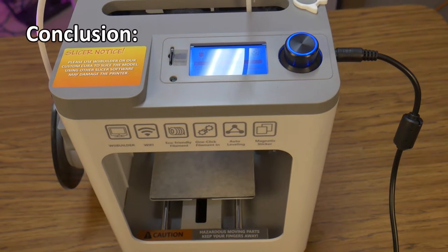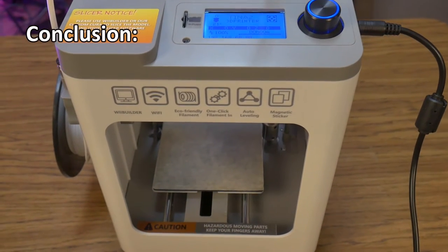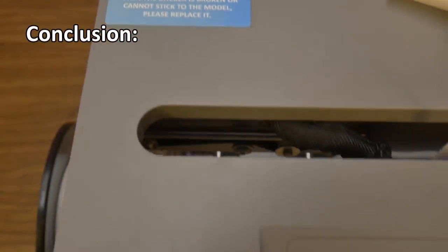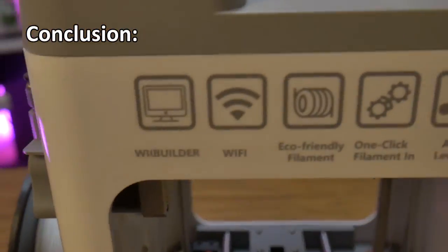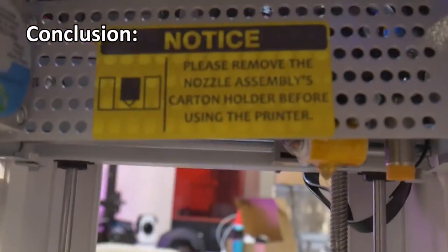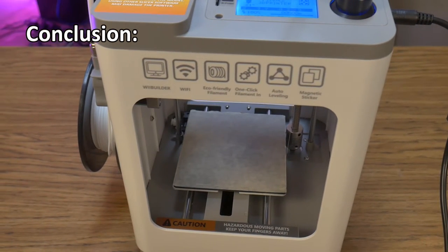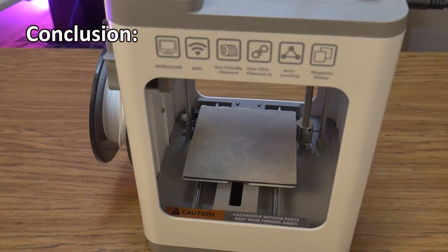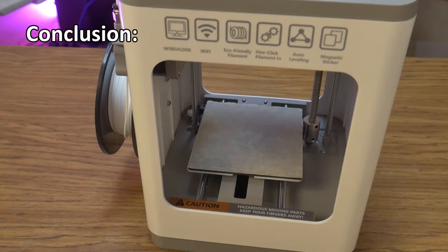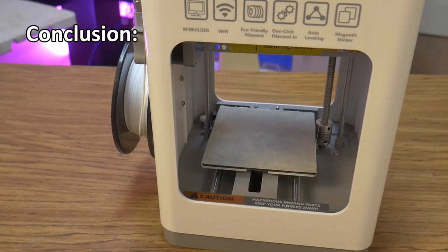Conclusion. Despite my minor gripes, I really do like this printer. It was clearly designed with the beginner in mind, which is evident by the number of informative stickers placed all over the outside of the unit. I really think this is a great printer for a beginner and experienced users alike. The build volume is small, but that shouldn't be a surprise if you know what you are buying. The Antena Tena 2 is easy to set up, easy to use, and has some handy tech on board.